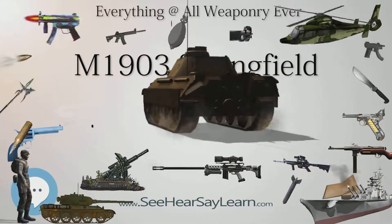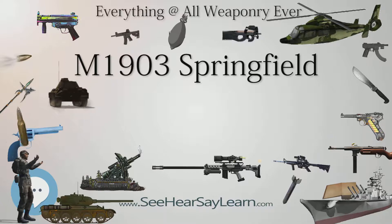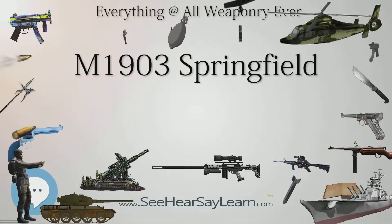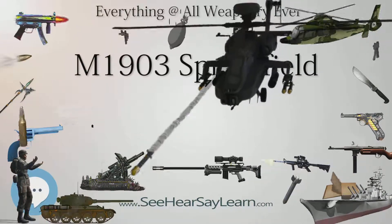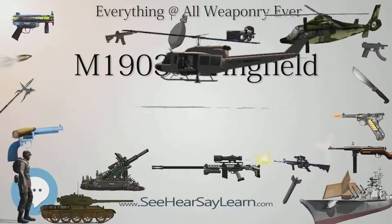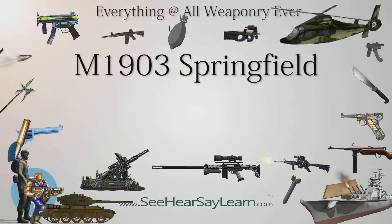The War Department had exhaustively studied several examples of the Spanish Mauser Model 1893 rifle captured during the Spanish-American War, and applied some features of the U.S. Krag rifle to a bolt-and-magazine system derived from the Mauser Model 93 to produce the new U.S. Springfield Model 1903. Despite Springfield Armory's use of a two-piece firing pin and other slight design alterations, the 1903 was, in fact, a Mauser design, and after that company brought suit, the U.S. government was judged to pay $250,000 in royalties to Mauser Werke.